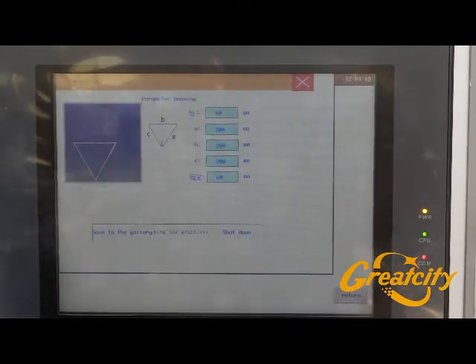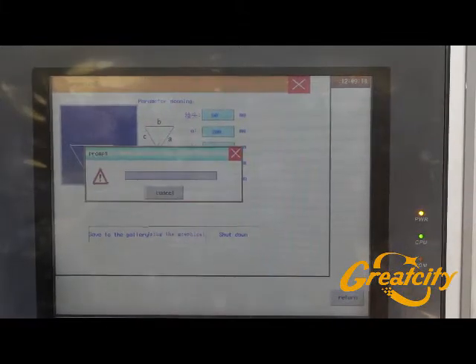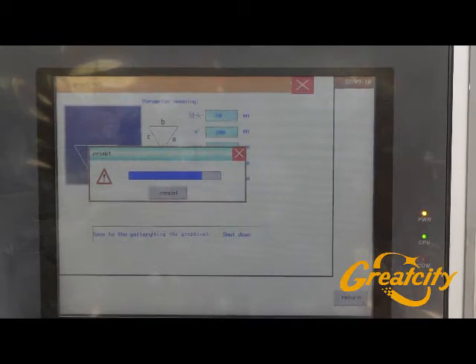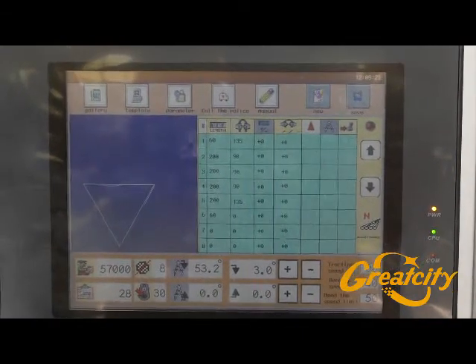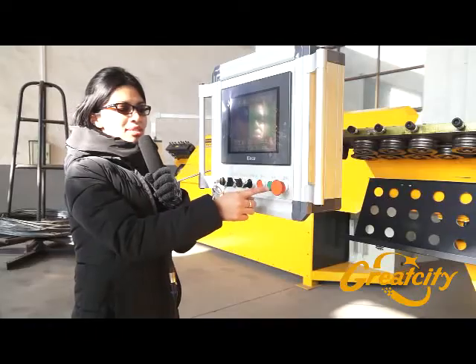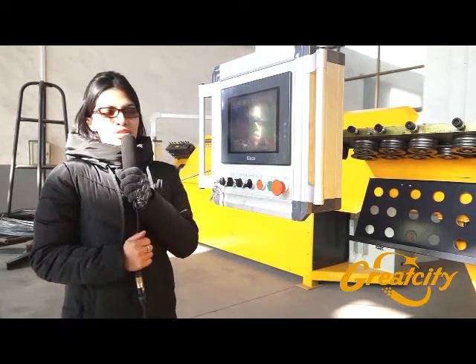Once you set up each parameter, press the cell using the graphical interface so the machine will do it automatically. When all parameters are set, press Start and the machine will reproduce the figure as you want.